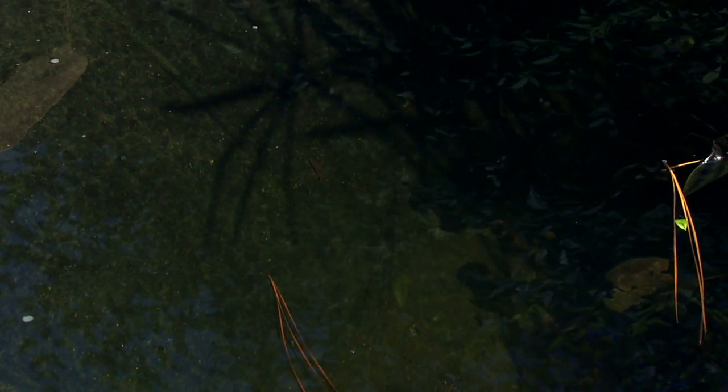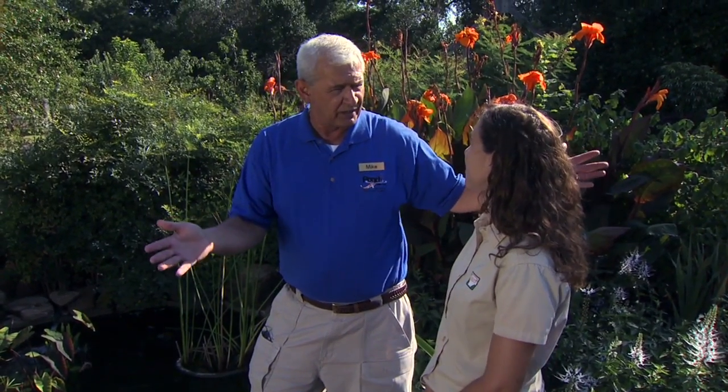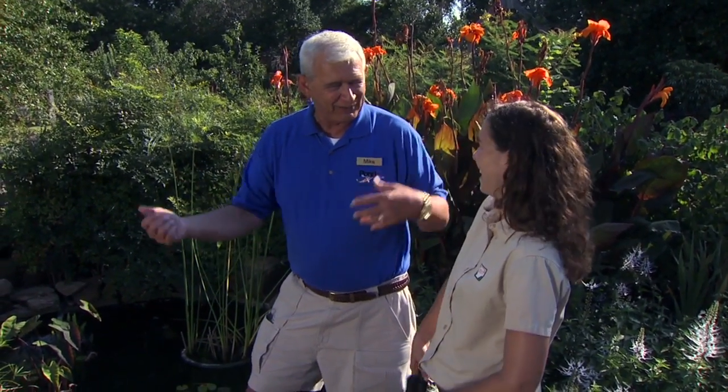What about stuff along the bottom — things that have fallen down and you're starting to get a little bit of muck along the bottom? You're going to have muck generally caused by fish and fish waste. When you feed fish, most folks overfeed their fish, so there's a lot of undigested food that just sinks to the bottom and creates that muck. All the organic matter, dust, and dirt — we don't have very much wind in Oklahoma... oh no — we always get a lot of things that blow in, and so that sinks to the bottom and creates that.